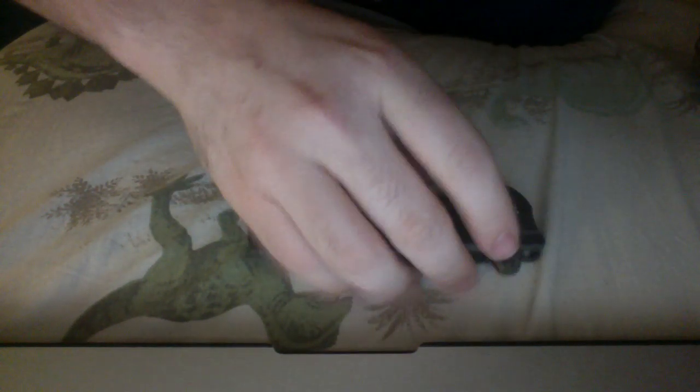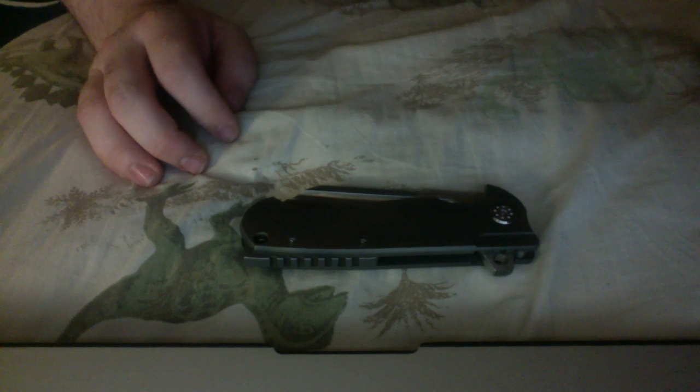Flip it a couple more times. Throw a little wrist into it — it's even faster. Really, really impressive knife. Not just an impressive knife, but something I think for the money is one of the best values around.